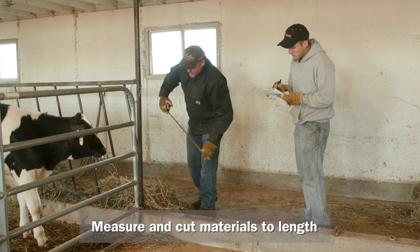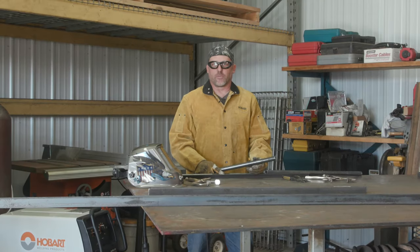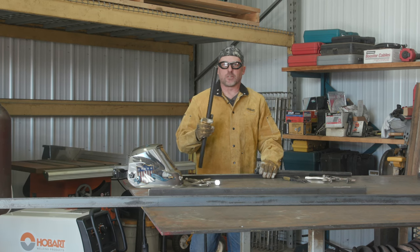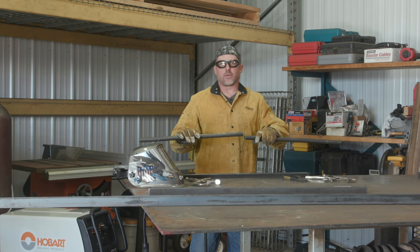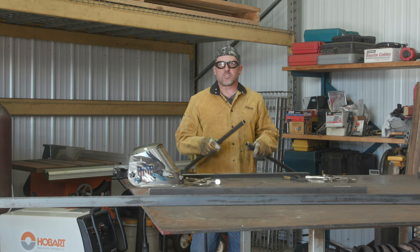We got started on cutting the material for the feed panel. One of the issues that we came into was we were one piece short of this one-inch round tubing that we're using, so I had a couple of scraps left over from the other sticks and we're going to weld two together to make that last piece and cut it to length.